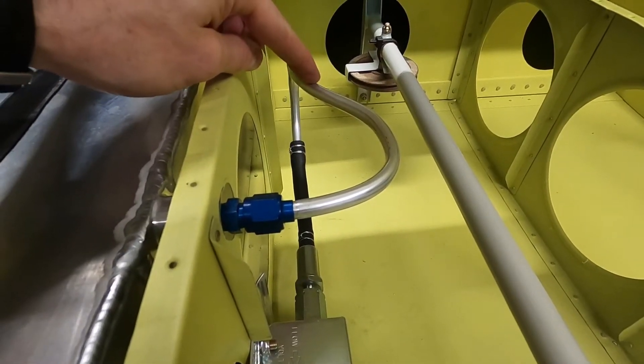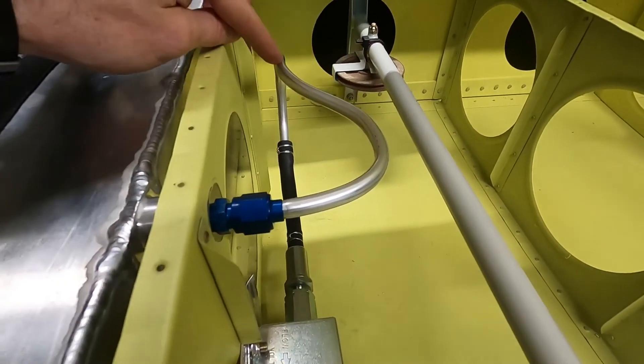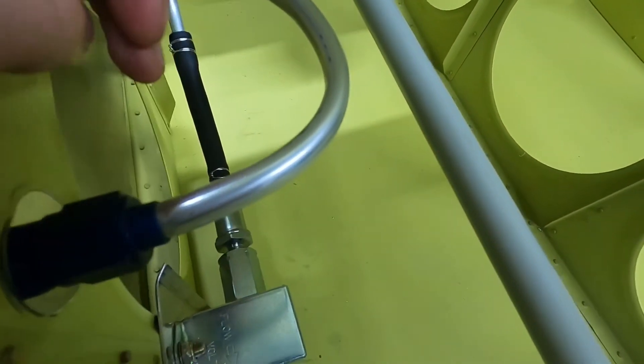I use 3003 Versatube three-eighths because it's really easy to bend — I don't need to use any tools, I just bent it by hand into the shape I wanted. It comes around here. You can see I actually might have over-bent it through here; I have a little bit of flattening and I might have to remake that section.